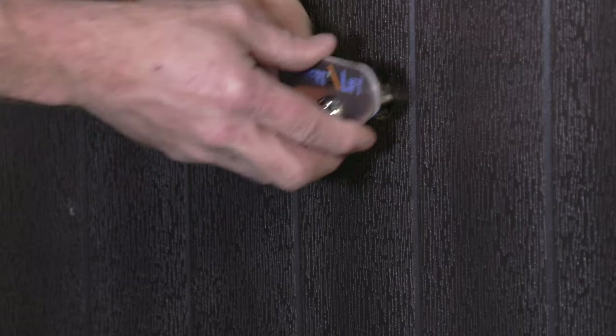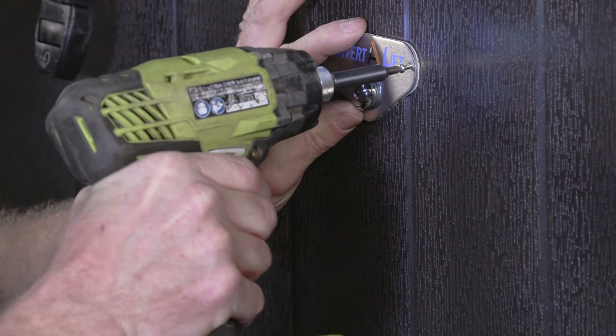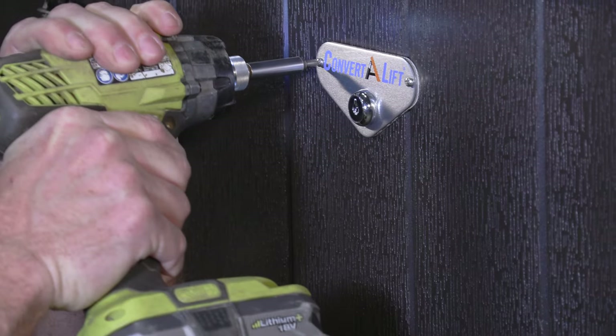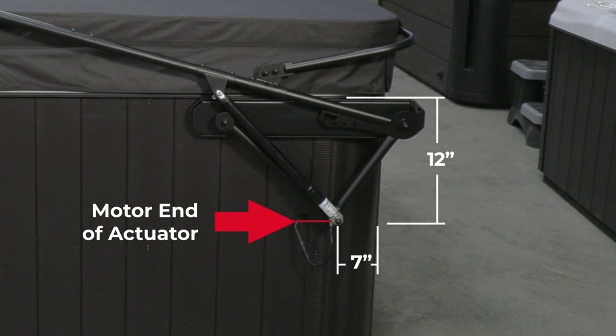Place the key switch through the hole onto the cabinet and secure it with one screw. Then make certain it is level and secure with the second screw. Step 5: Installing the actuator cables. The actuator cables need to end up on each side panel, above the point where the motor end of the actuator will be installed, which is 7 inches from the rear of the cabinet and 12 inches down from the top.